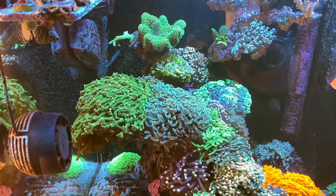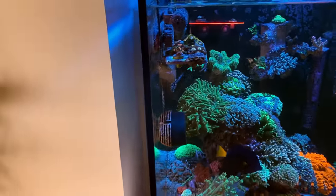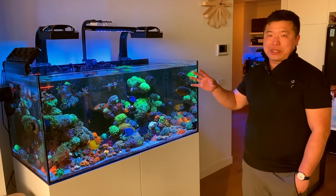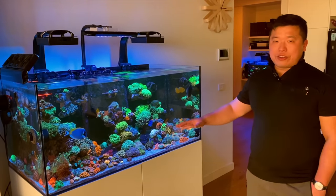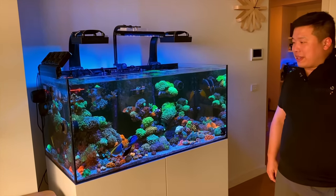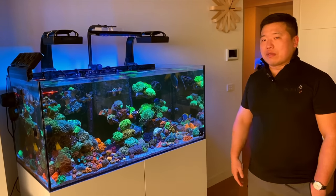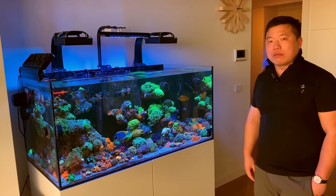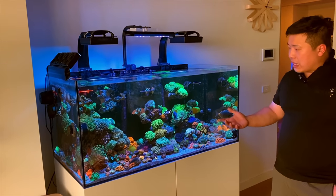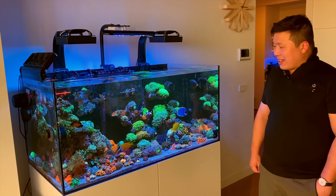Henry also has a marine betta tucked away in the rocks — difficult to show on camera since it's a nocturnal fish. He describes it as almost like a predator version of a gem tang, with markings resembling an eel. He had to re-home his cleaner shrimp and blood shrimp to his frag tank to accommodate it. It's his second attempt — the first one got some kind of disease and passed away quickly. He also has a long-fin blenny and a watchman goby that he almost never sees, coming out maybe once a month.